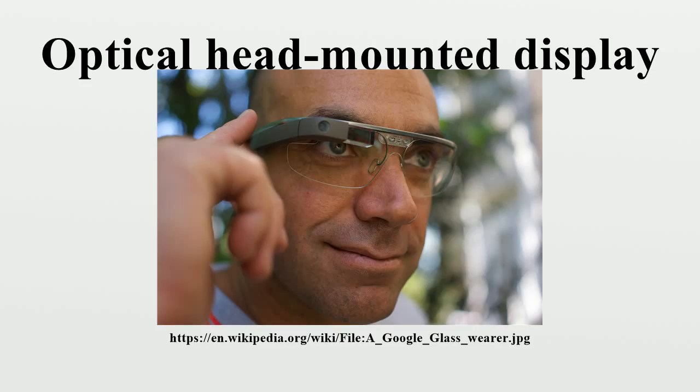The curved mirror technique has been used by Vuzix in their Star 1200 product, by Olympus, and by Lasta Technologies.